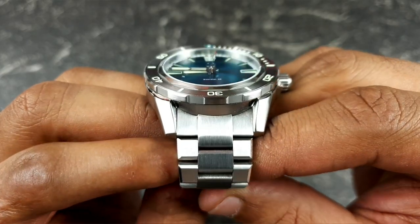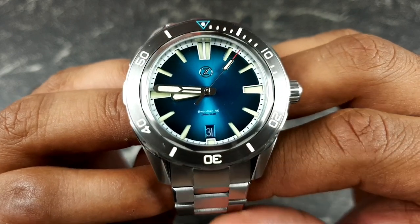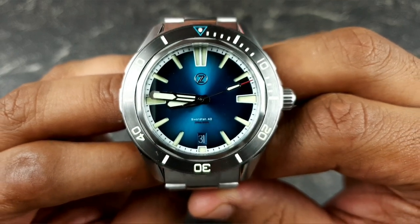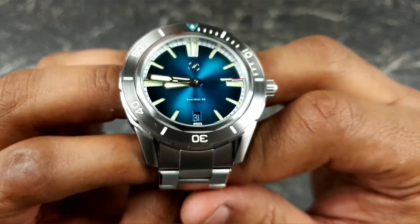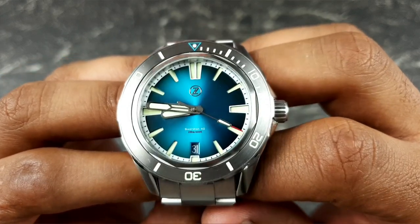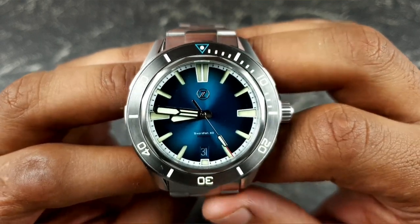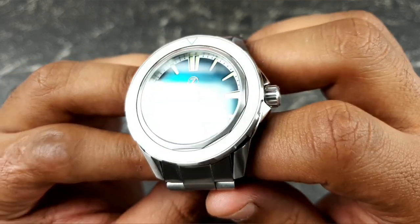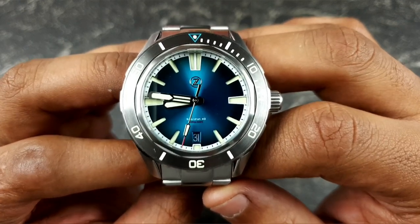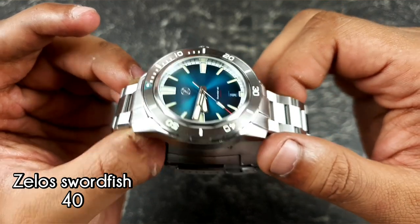Welcome to the channel, thank you everybody for tuning in. Join me today for the much anticipated review on the Zealous Swordfish 40mm dive watch. As you can see in front of you, I've got the teal dial. I recently did an unboxing — these are the newer versions, another relaunch on the previous Swordfish 40 with different color options. Basically the exact same watch as the first Swordfish 40, and of course the predecessor is the 42mm Swordfish, a very popular watch.